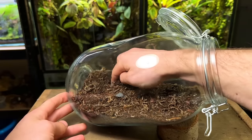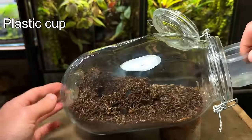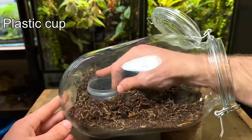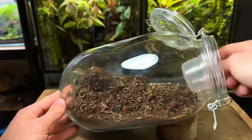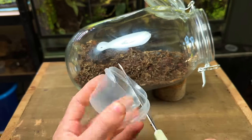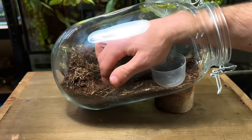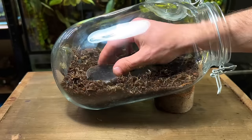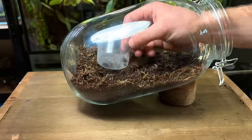I'm now going to dig a small hole into the substrate and place inside a small plastic cup which will later become the pond. It doesn't look the best right now and it definitely needs some modifying. I'm going to start by cutting off the top rim to make it a little shorter, which was easy enough with a pair of scissors. I wasn't too happy with where it was originally sitting so I decided to move it a little bit closer to the front — this looks much better.